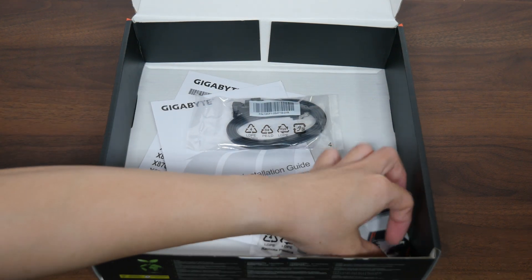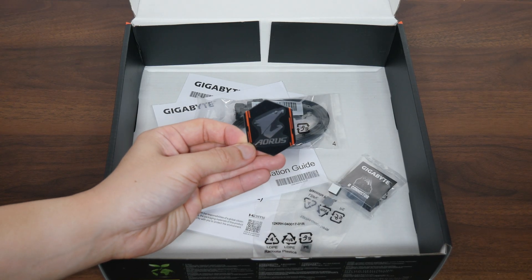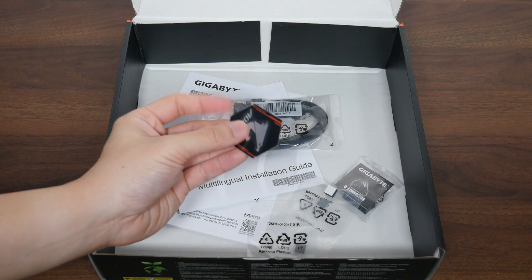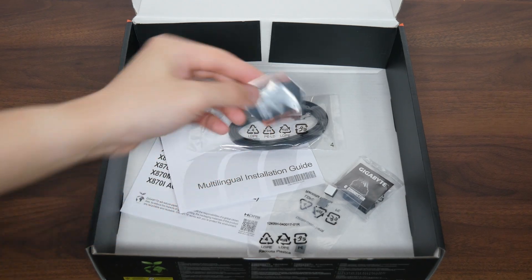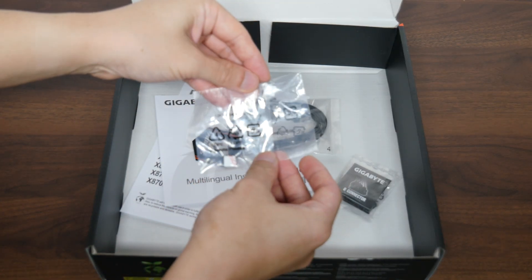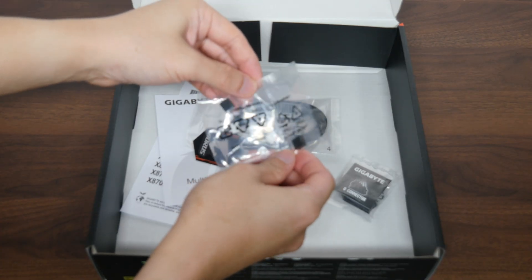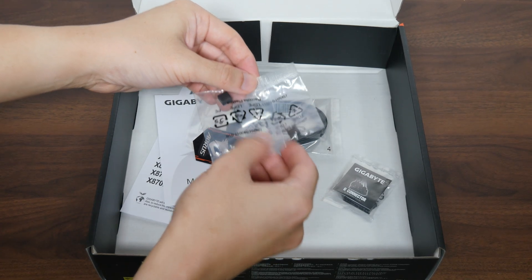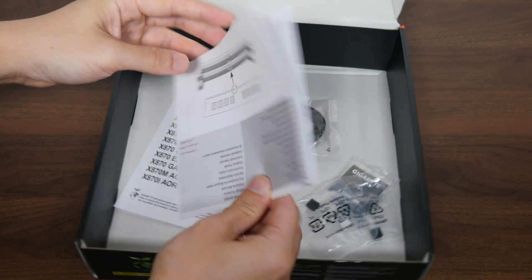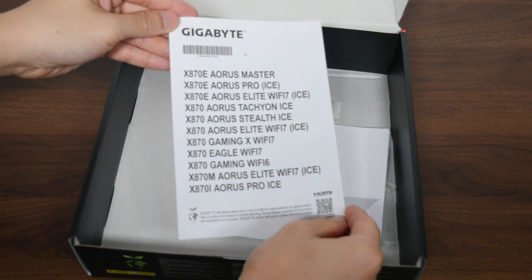Moving on, we get a metal Aorus case badge that includes adhesive tape on one side so it can be stuck onto your PC case. We also get two packs of rubber pads that can be used to add additional support for your double-sided or single-sided M.2 drives. Rounding things off, there's a multilingual installation guide and a regulatory information leaflet.